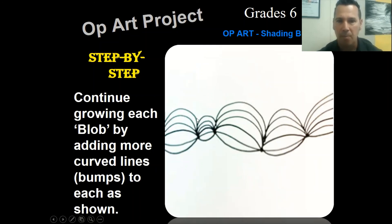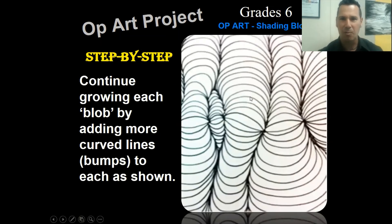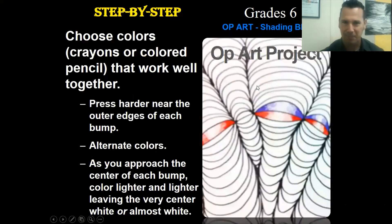Continue growing your blobs by adding more curved lines to each bump as shown. Just keep doing the same type of curved line - those curved lines might start to grow bigger and bigger, or they might get smaller and smaller, however you want to create it or however it takes on a life of its own. Continue those bumps or curved lines upwards and also downwards until you fill your paper.